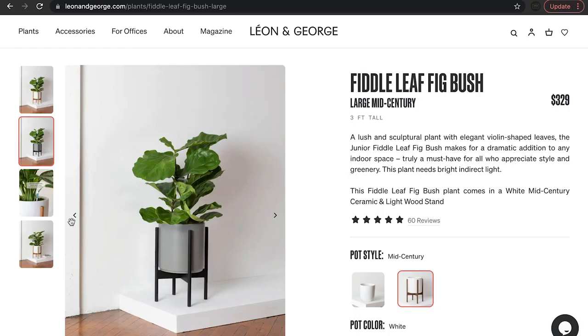If you're thinking about getting a fiddle leaf fig, take my advice — go for it. They're incredibly elegant, beautiful, and an absolute must for any budding plant parent. If you'd like to learn more about fiddle leaf figs, follow us on social media. And if you're ready to put one of these beauties in your life, visit our website to browse fiddle leaf figs of different sizes and shapes.